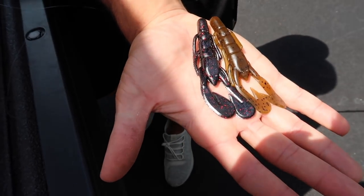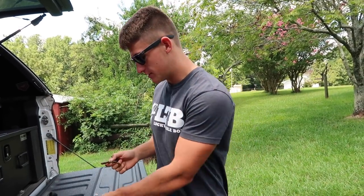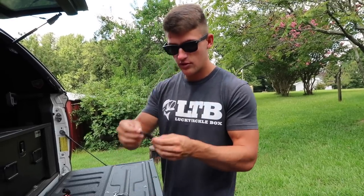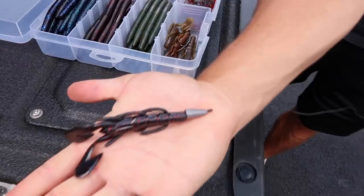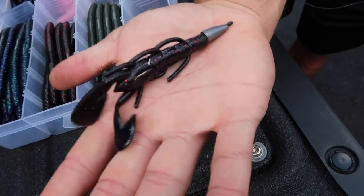These are my two favorite colors of all time. You got green pumpkin — simple as it gets — and then black and red. Let me explain when I would use each. The black and red I would suggest using in dirty water — water that's a little bit stained. The green pumpkin is more of a natural color that you'd throw in a pond with a little bit more clear water. In this pond today I'm actually going to throw the black and red. I'm going to simply Texas rig it — there you go. Simple old Texas rig: bullet weight, bobber stop, EWG hook, and the Speed Crawl. This is the juice right here.